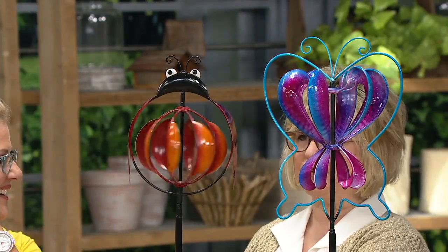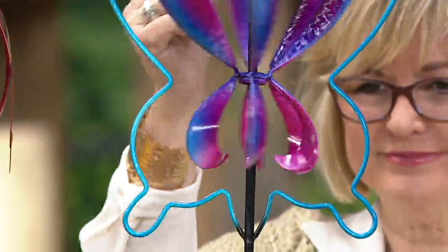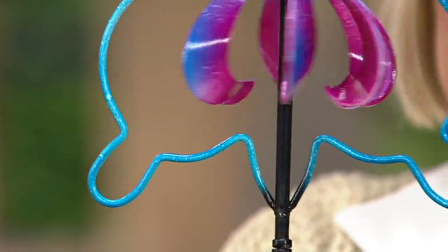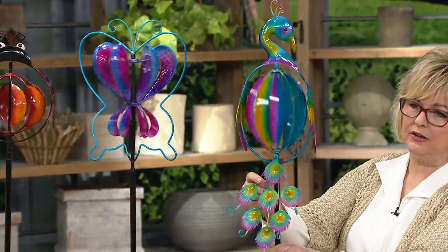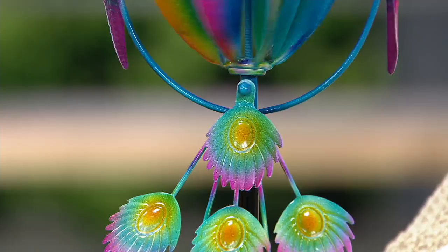Ladybugs always mean good luck and they're one of our friendlier critters in the garden. Here's the butterfly — it has a beautiful cool tone with blue and purple shapes, a hammered look on the very top with cupped spinners in the center. The outside frame just frames that spinner so nicely. And then the peacock is new — you have one extra step, which is to hang this gorgeous tail over the screw at the end, which is also kind of movable. He's multicolored and tropical and just really absolutely gorgeous, with a little bit of speckles and shimmer.